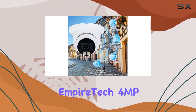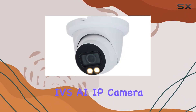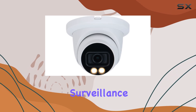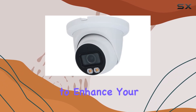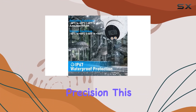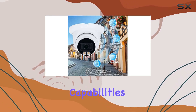In conclusion, the Empire Tech 4MP Full Color Starlight IVS-AI IP Camera offers a comprehensive package of advanced features tailored for demanding surveillance needs. Whether you're looking to enhance your outdoor security or monitor indoor spaces with precision, this camera delivers on its promise of high-quality imaging and intelligent surveillance capabilities.